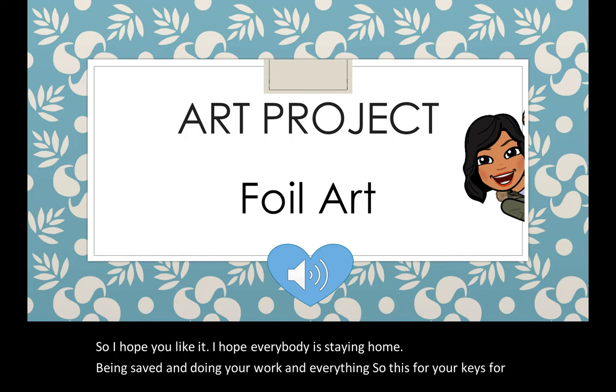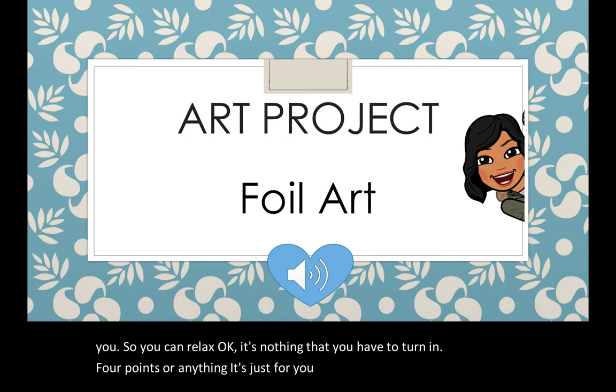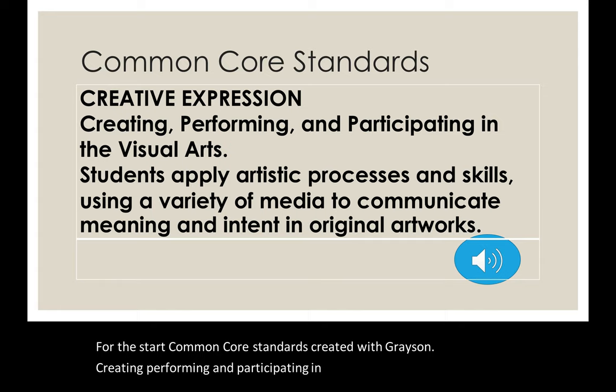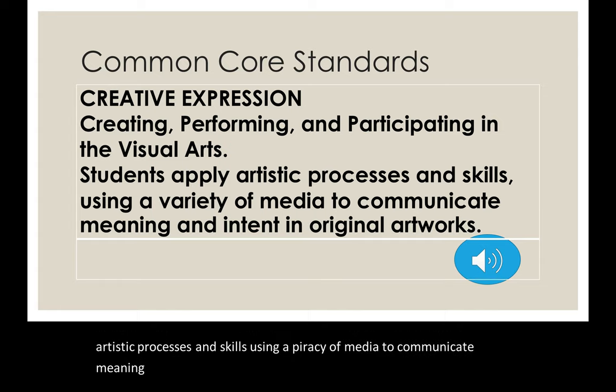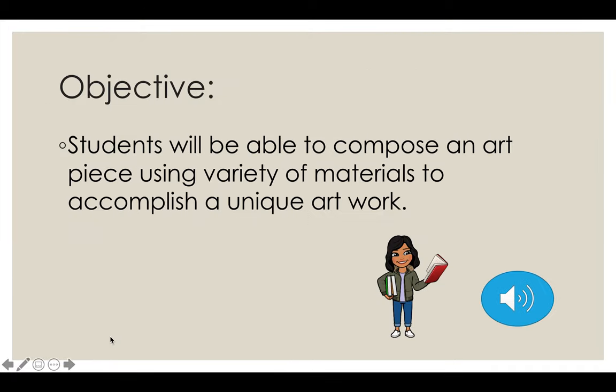This project is for you so you can relax. It's nothing that you have to turn in for points or anything — it's just for you to have a good time. So let's start. Common Core Standards: created with expression, creating, performing, and participating in the visual arts. Students apply artistic processes and skills using a variety of media to communicate meaning and intent in original artwork. Objective: students will be able to compose an art piece using a variety of materials to accomplish a unique artwork.